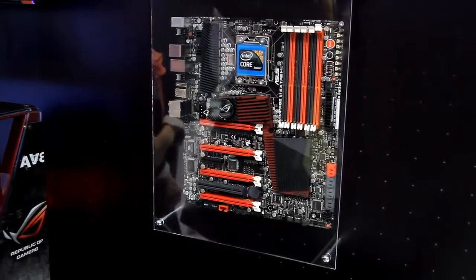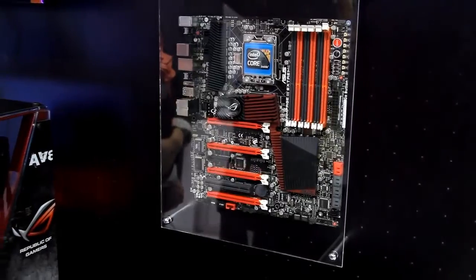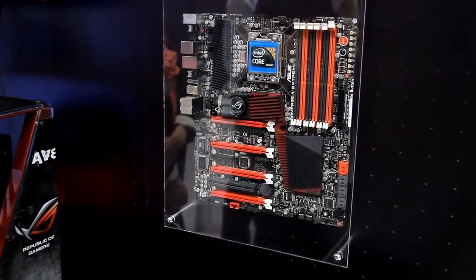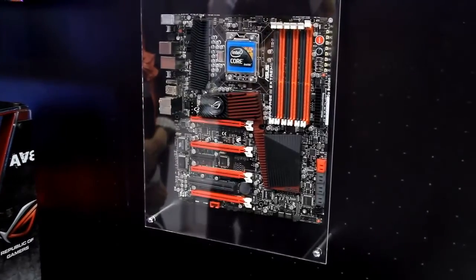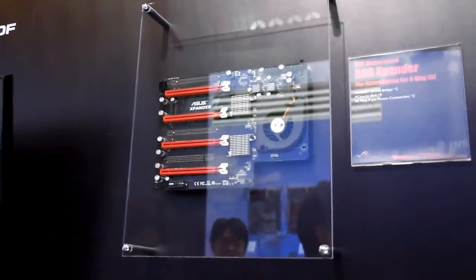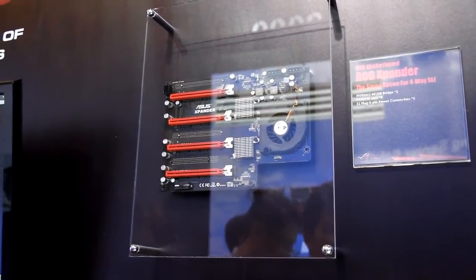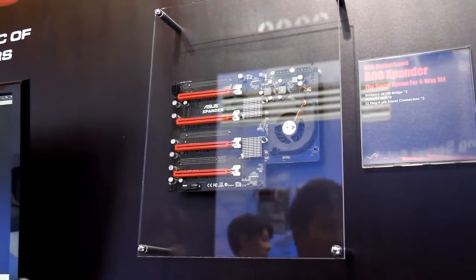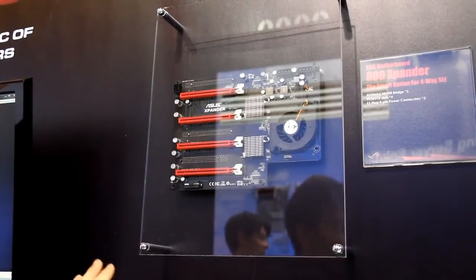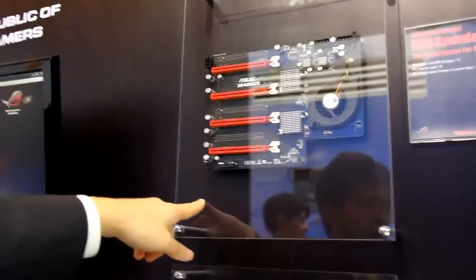The signal then goes to 2x16. If you're looking at Crossfire performance, 4-Way Crossfire runs at x8 and x16. For users who really want 4-Way SLI on a GTX 480, they can choose this solution.